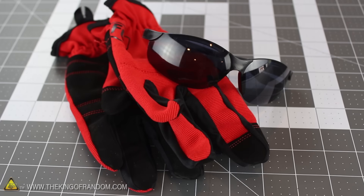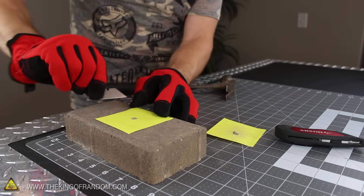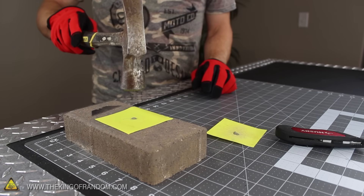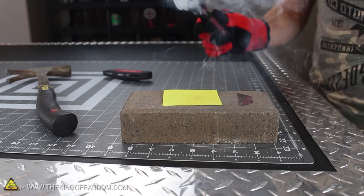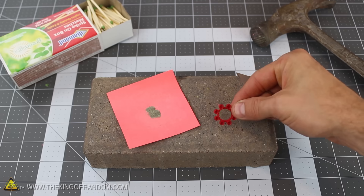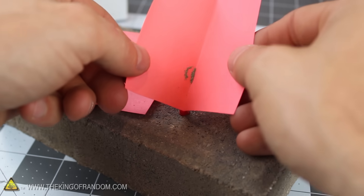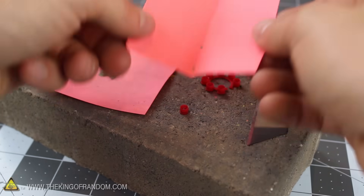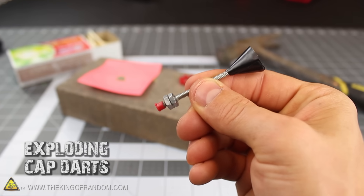Hopefully you've got some earplugs and safety glasses nearby, because the time has come to bust some caps. Watch closely as I smack the pile with a hammer — the instant it makes contact, the powder explodes and vaporizes into thin air. You can actually set the powder off with anything that hits hard enough to shock it. This composition is an improvised version of Armstrong's mixture, which is the same powder used for making cap gun caps. That means you now have the option of reloading old cap gun caps and making them up to 10 times more powerful.